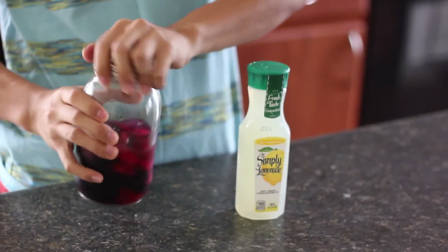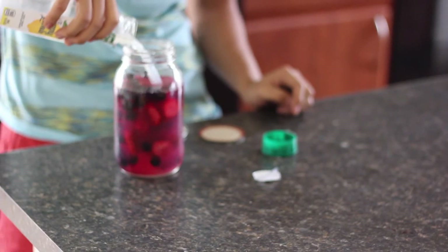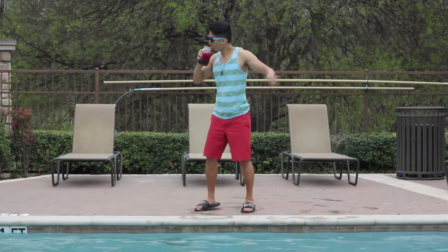After a week, open the jar and pour lemonade until the jar is full. Sit back, relax, and drop yourself into summer.